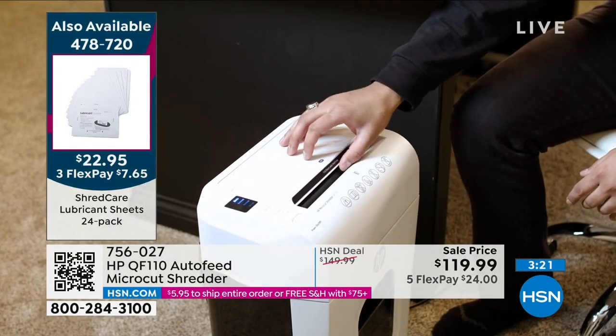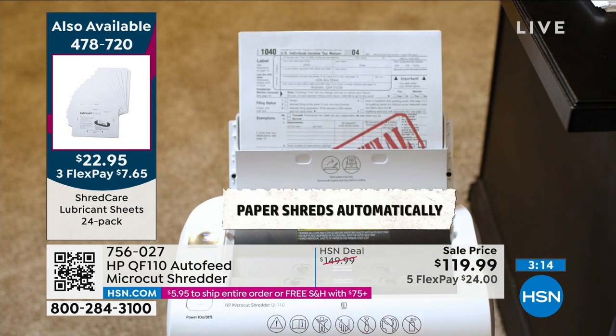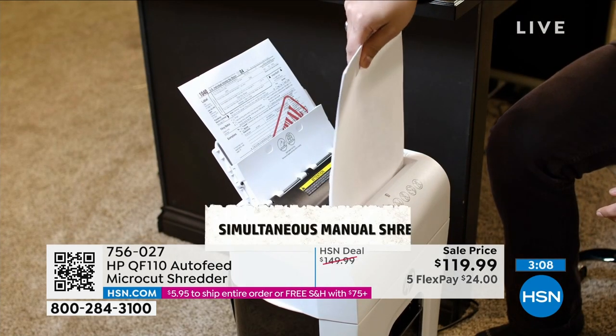You've got to have a shredder. When you've got junk mail coming in, you shred it. To protect your ID, your credit information, your sensitive information, you've got to shred it. Absolutely. But if you're going to buy a shredder, you've got to buy a good one.